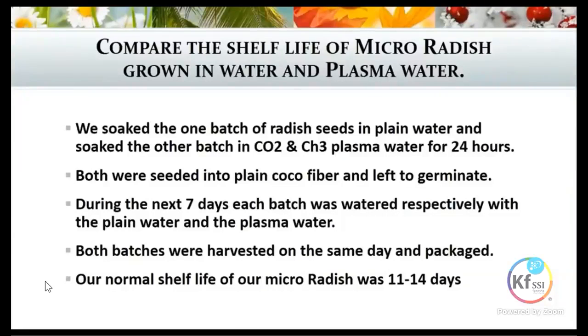During the next seven days, each batch was watered respectively with just the plain water and the other with the plasma water. Both batches were harvested on the same day and packaged. What we had previously found over the prior couple of years was that we only got around 11 to 15 days of shelf life on our radish.